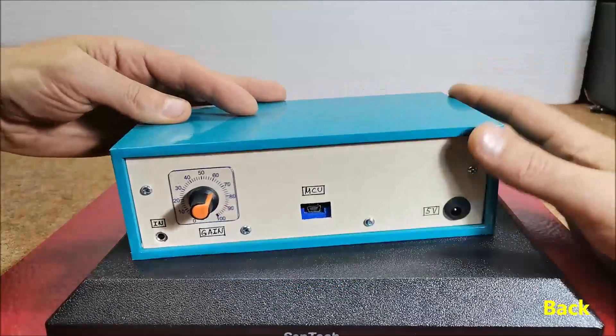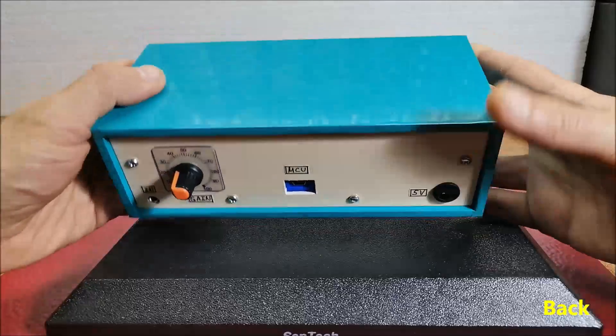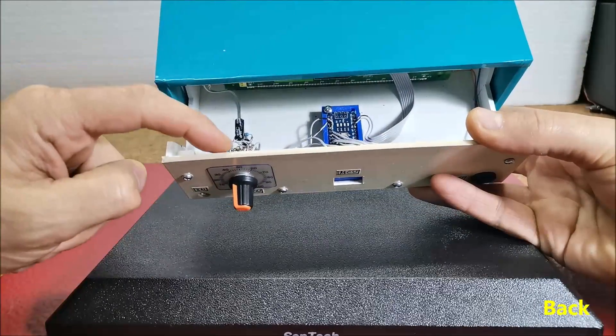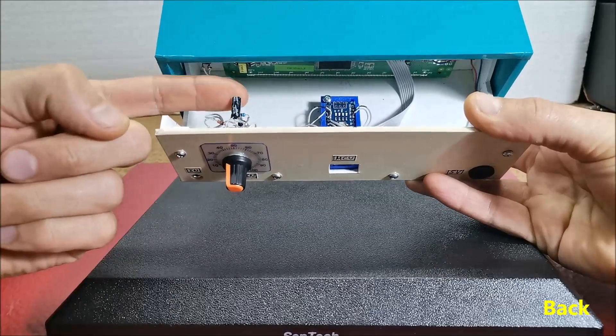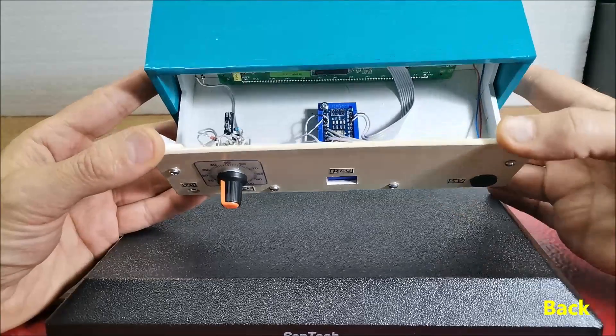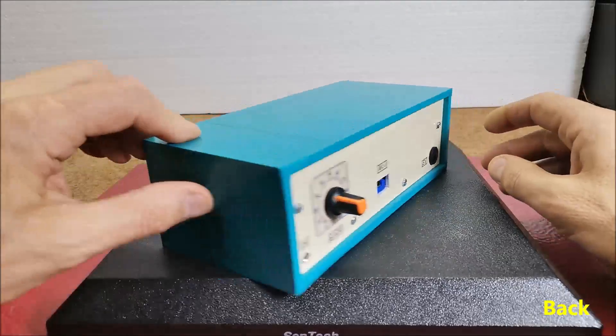The input consists of a stereo potentiometer to regulate the signal intensity. Next is the envelope follower with a filter. By changing the capacitance of this capacitor, the reaction speed of the VU meter also changes — specifically the return of each bar to its original position.